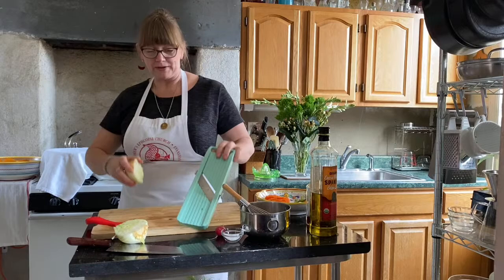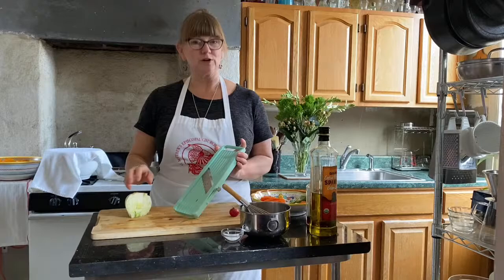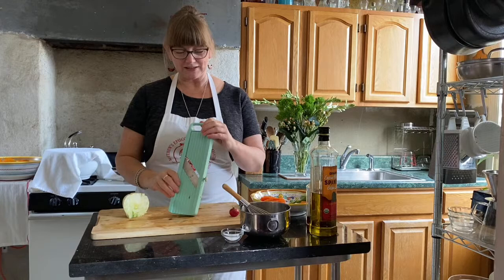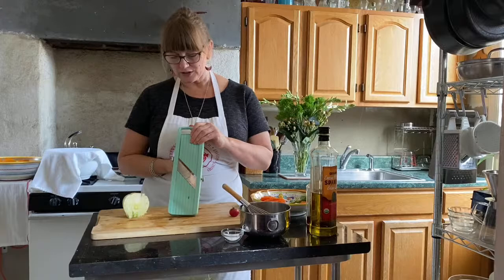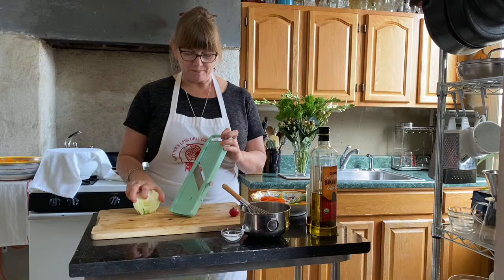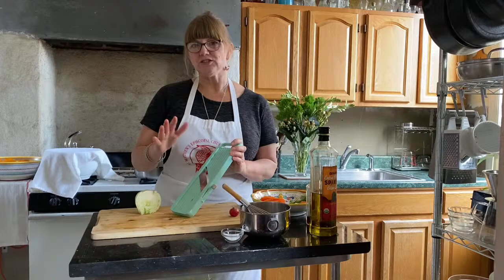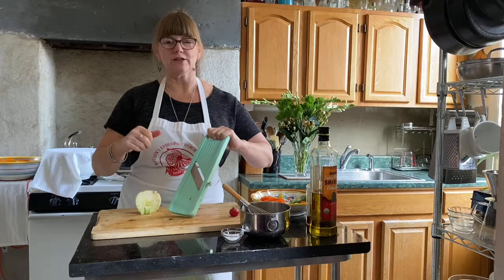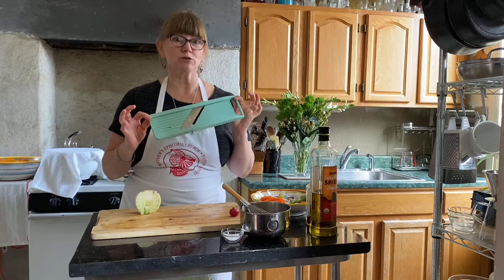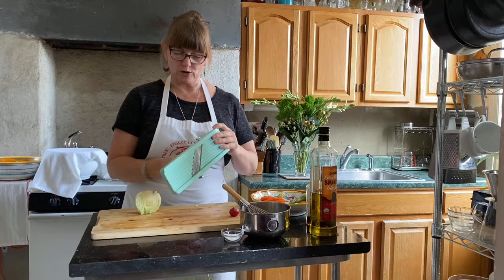Pardon me — that white pepper I put in the vinaigrette got in the air and I had a little coughing fit. So let's get back to slicing this fennel — I cut it in half so it would fit on the mandolin. The mandolin is a little scary, but it's so nice for slicing. You just have to really pay attention and watch how close your fingers are to the blade. They make really expensive stainless steel ones, but I find those difficult to use. I buy mine at the Asian grocery — they're not very expensive.